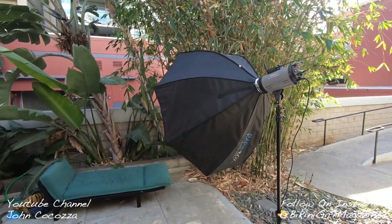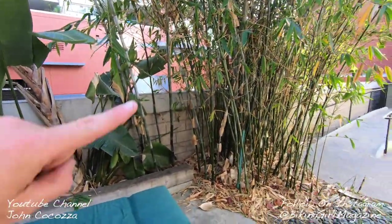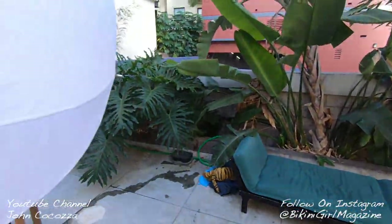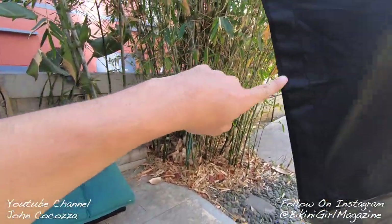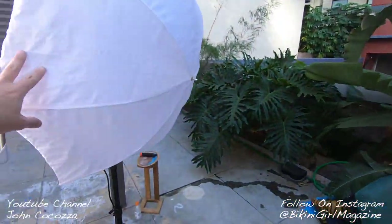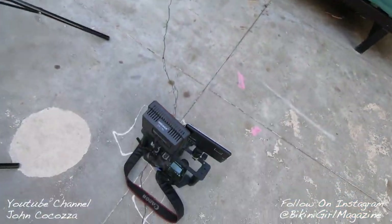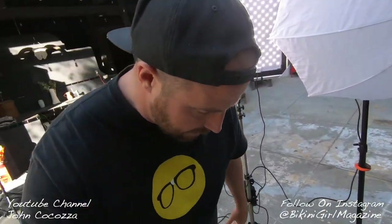So we're going to do the first shot. As you can see, I've got the key light coming over to this bamboo area right here. We'll probably have them start by standing right there and then move their way down to the couch. I'm using this fill light to handle shadows from the foliage — if you just use one light you'll start casting shadows. I've also got my LED light set up for video with the two LED lights on the video rig. It's going to be fun.